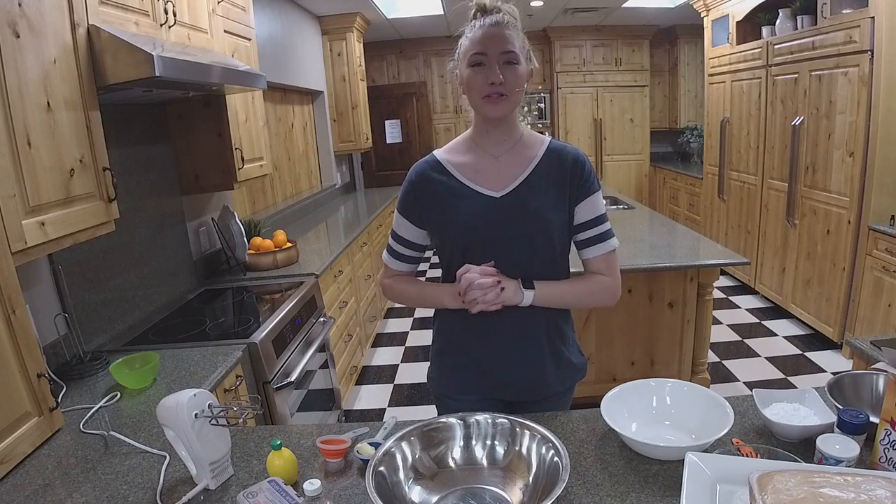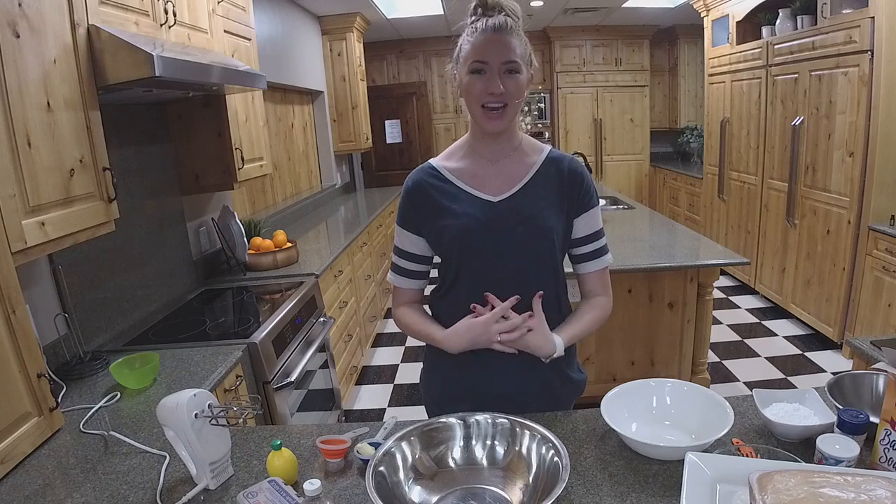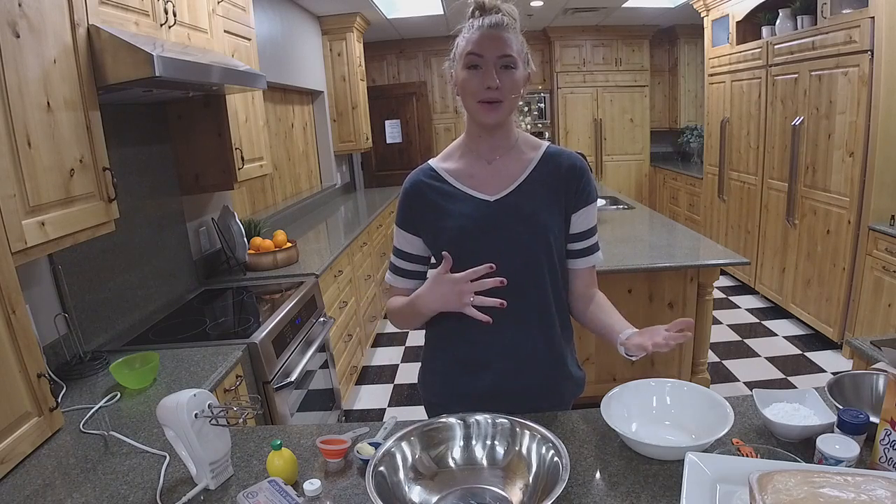Hi everybody and welcome to our cooking with essential oils class. This is the final class of the night. We are so grateful to all of you who have stayed with us through the whole night, or if you're just coming back for this, that's totally fine. Thank you so much for joining.